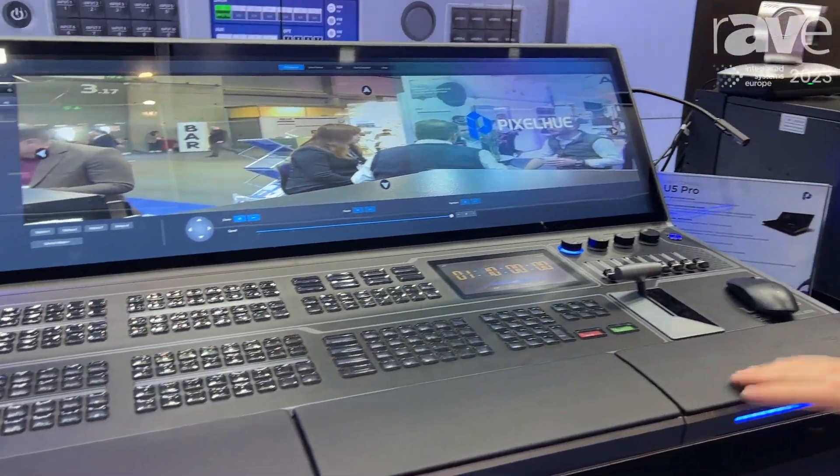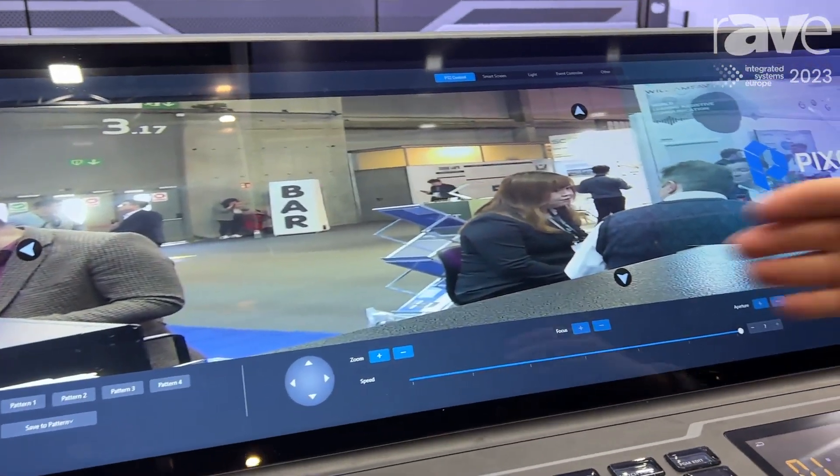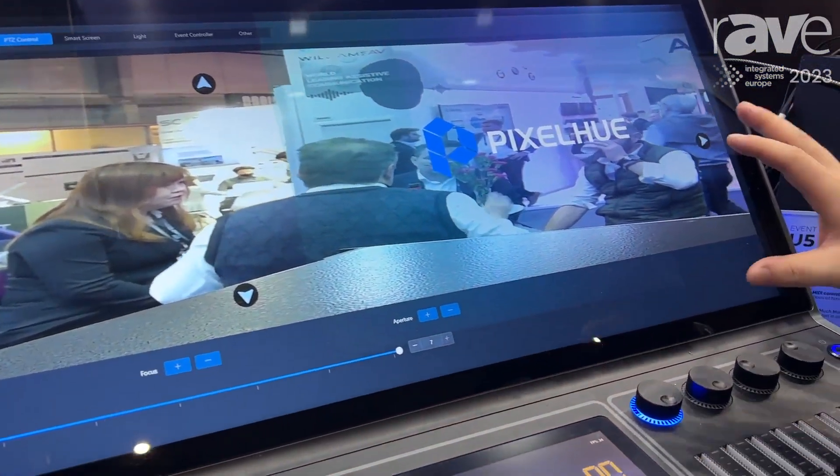Here is the U-File Pro — it's a large console. As you can see, it features an ultra-long screen. You can do everything from here.